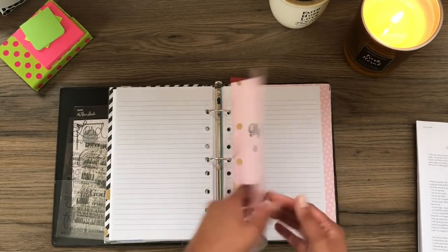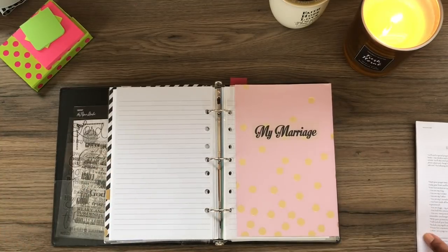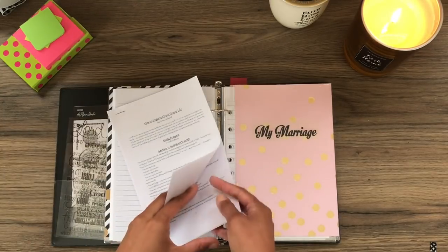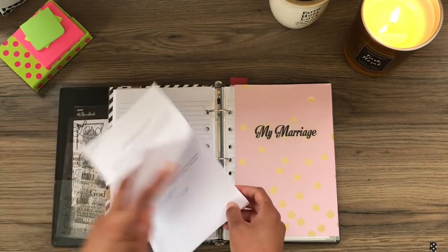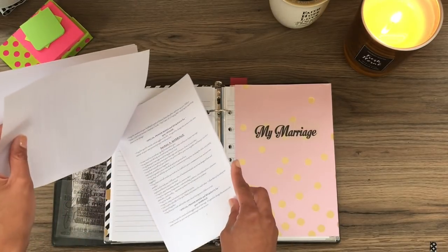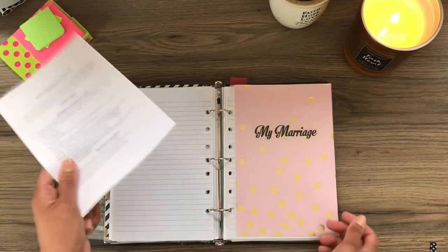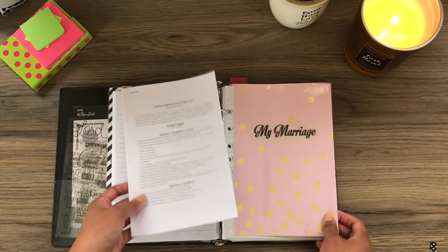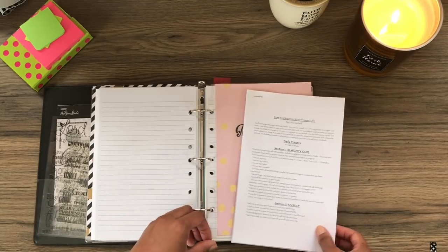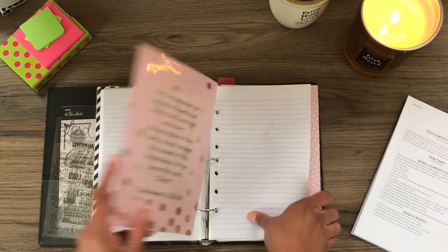Then there's prayers for my marriage section. Gina Garland has something similar in her handout — she has spouse/my husband and then marriage as separate sections. I plan on going through her handout more in depth. I've only perused it so far — I've just watched her video like a million times, but I'm actually going through it and starting to implement some of those things in the sections.